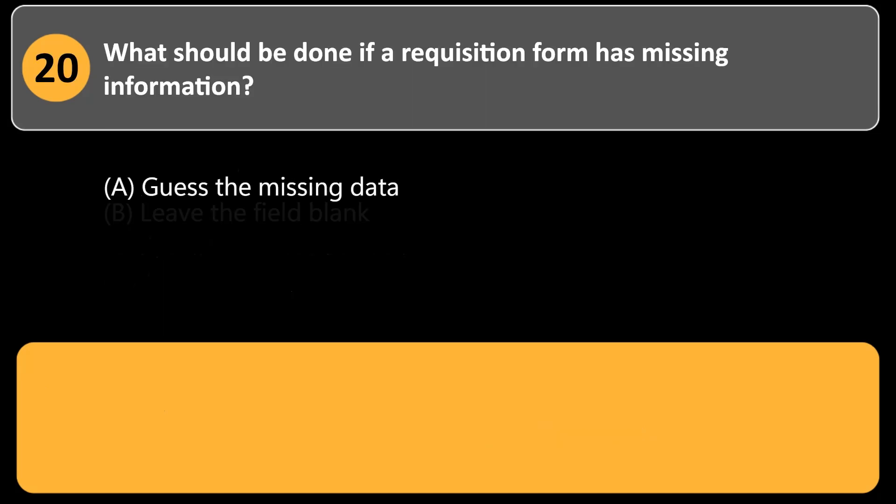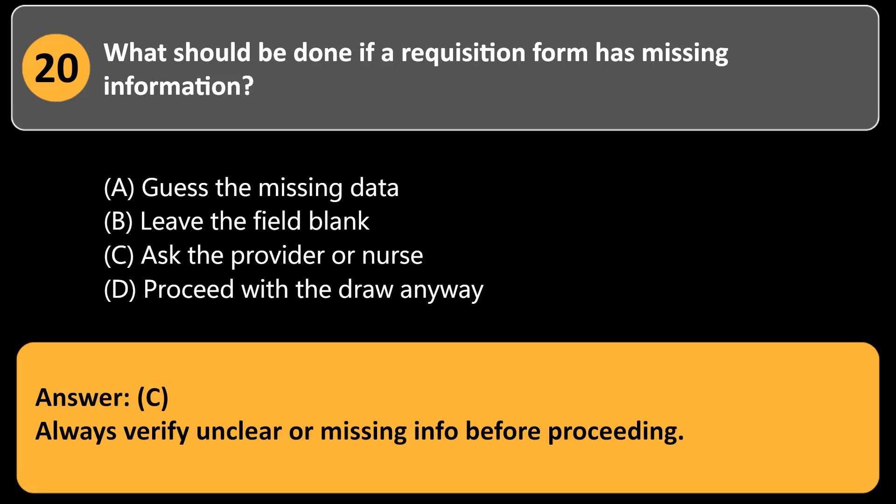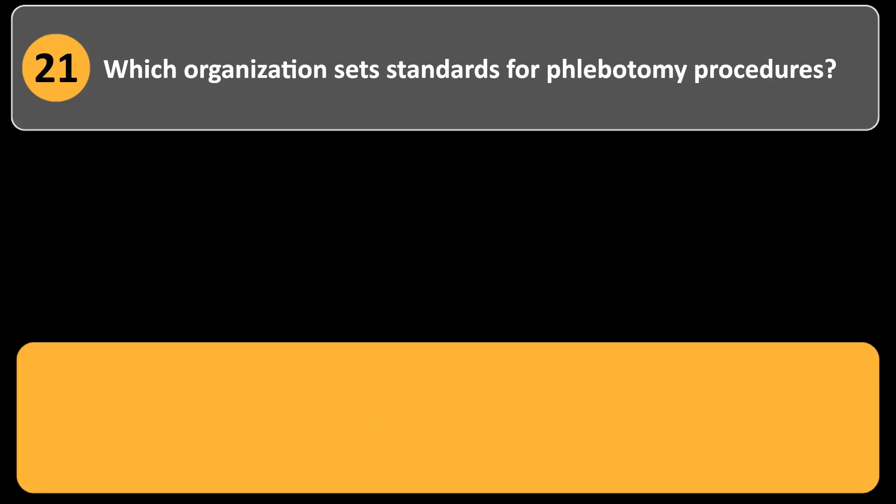What should be done if a requisition form has missing information? a. Guess the missing data. b. Leave the field blank. c. Ask the provider or nurse. d. Proceed with the draw anyway. Answer: c. Always verify unclear or missing info before proceeding.